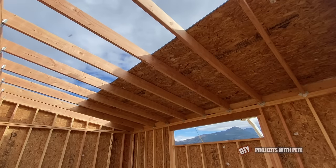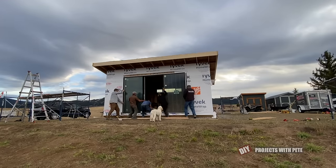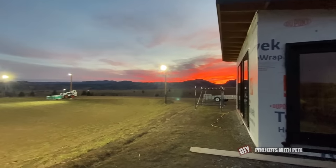We lifted the walls in place, sheeted them, and then started building the roof. We sheeted the roof in an afternoon and then some hockey teammates and neighbors stopped over to help lift the big window in place, which would basically enclose the building before the snow arrives.